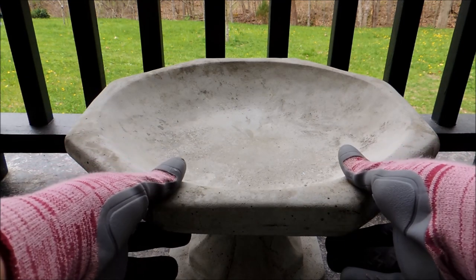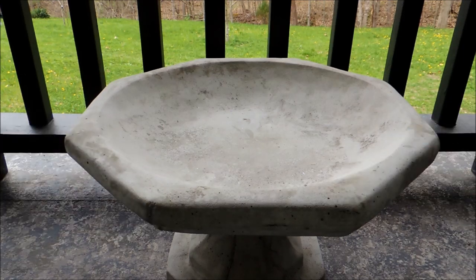So today we're going to be making that butterfly puddler. I'm going to be making it with this small bird bath that I got at Walmart — it was only about $15. It's the little short one. I like that for a butterfly puddler; I thought that'd be cute, and rather than just wet sand in a bird bath...